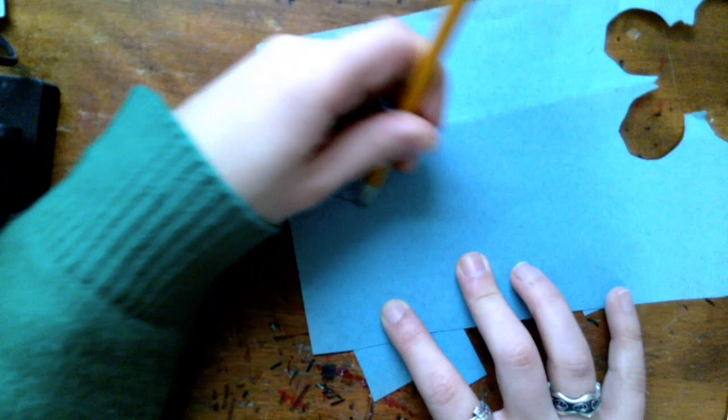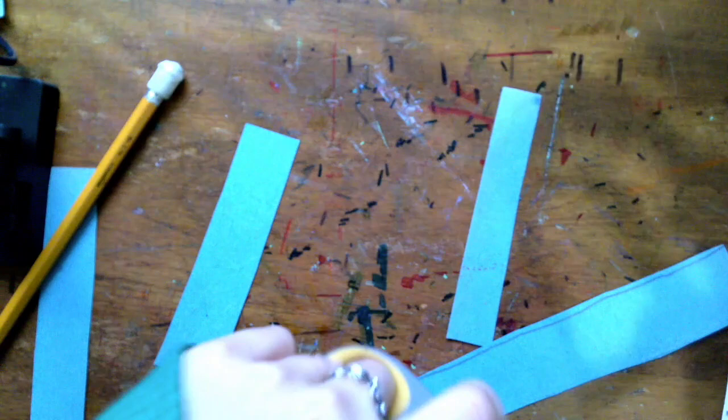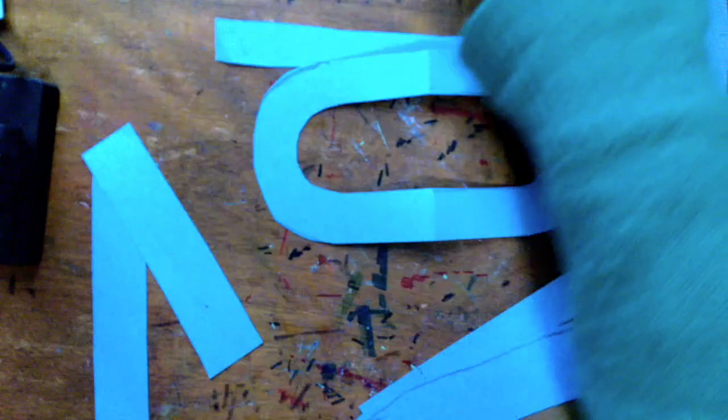Next I need to make the horn part of my trumpet. I'm drawing the horn part starting out pretty wide and then going inward — it's like a funnel shape at the end. This doesn't have to be perfect. Now I'm cutting that out, erasing some pencil lines, and arranging all my pieces so we can see what it would look like all put together.